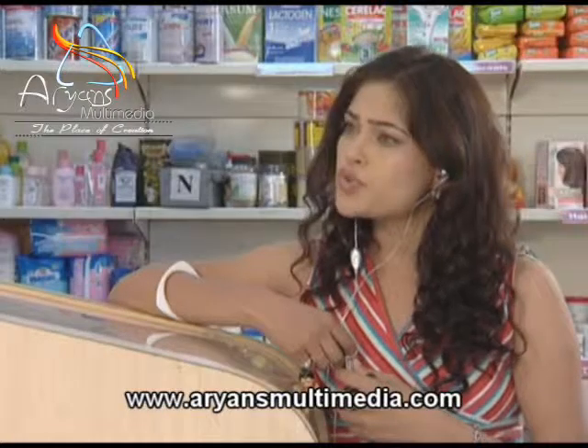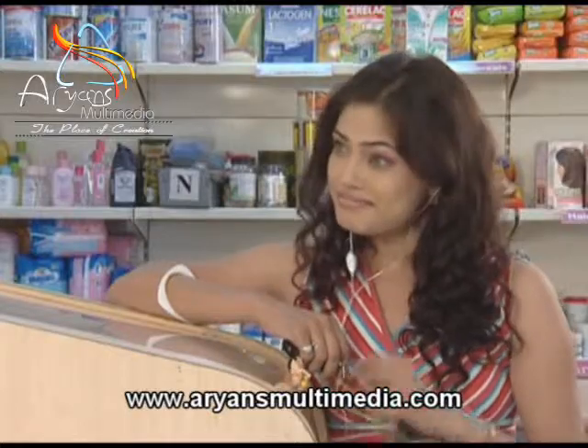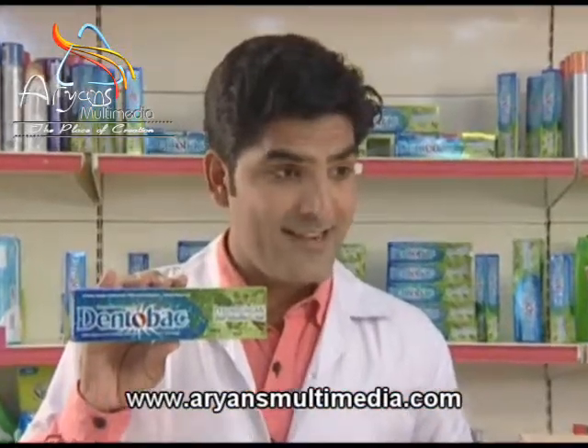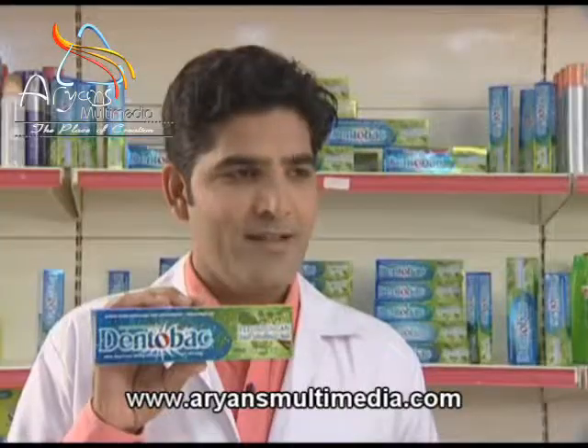I want a herbal toothpaste with really refreshing taste. Yes ma'am. Then take this one — Tantomax gel. Refreshing taste? Yes ma'am.